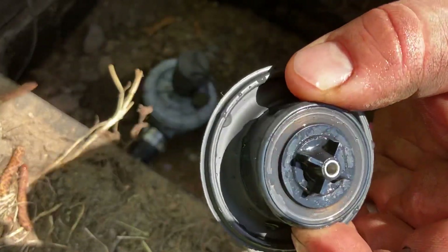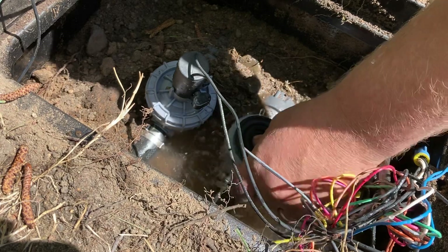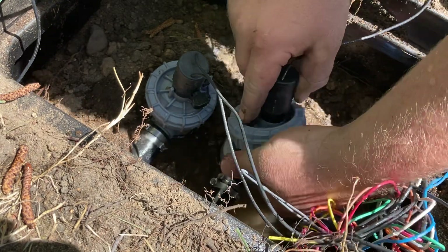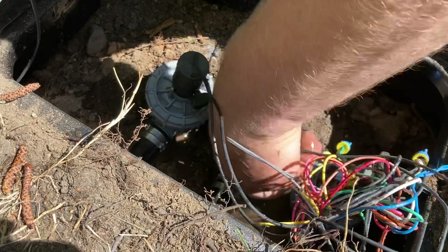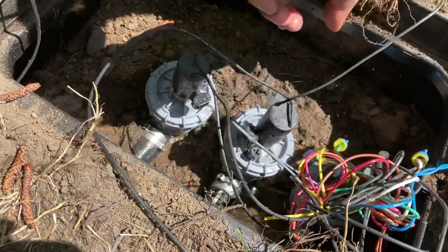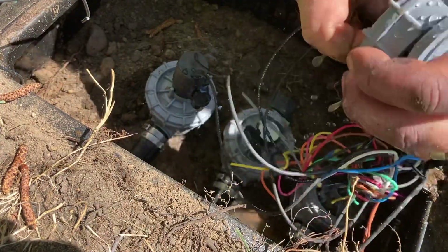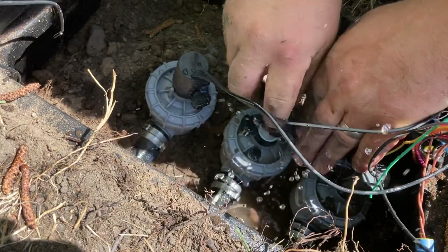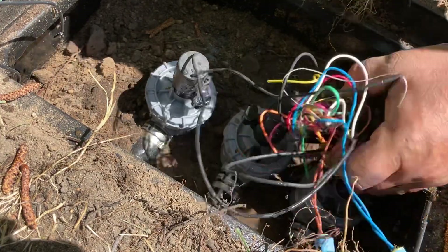I'll show you this diaphragm — you can see the dents right there. Every single zone of this well system is bringing up debris: particles of rust and other heavy minerals in the water. One final tightening with the wrench. When I twist the solenoid wires off, I want to leave them twisted — not straighten them — because it makes it way easier to reconnect. Got that back in and that's pretty much it. I'm going to continue to go through the remaining valves.